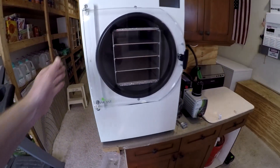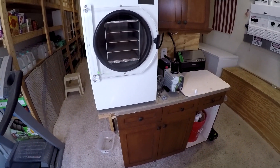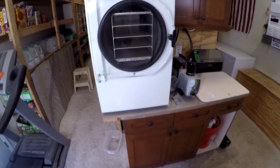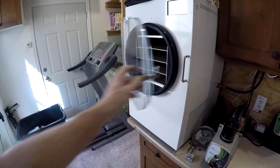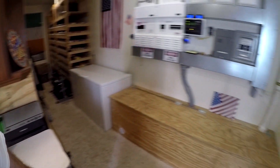When it cools off, that's when I run my harvest rate more. I don't like to run it in the summer because it heats the room up and I just have to air condition it even more. Whereas in the winter it actually works in your favor — it heats the room for you so you don't have to run the heater.